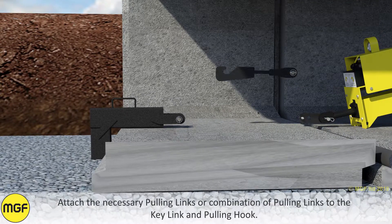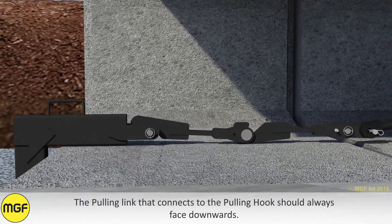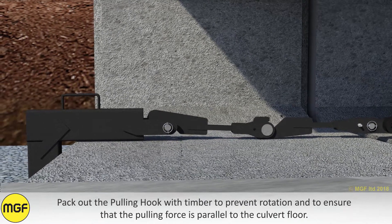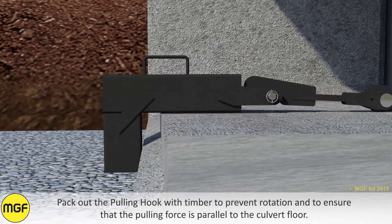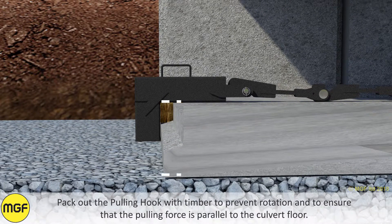Attach the necessary pulling links or combination of pulling links to the key link and pulling hook. The pulling link that connects to the pulling hook should always face downwards. When using a combination of pulling links, any intermediate hooks should face upwards. Pack out the pulling hook with timber to prevent rotation and to ensure that the pulling force is parallel to the culvert floor.